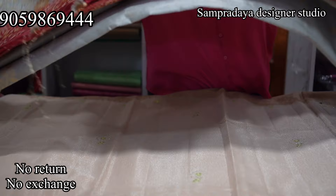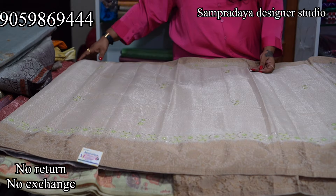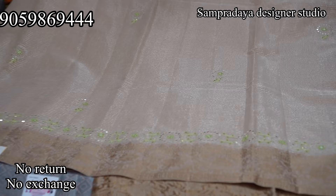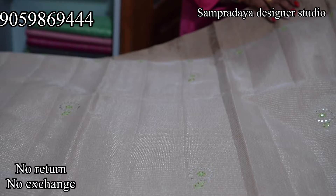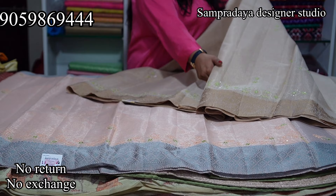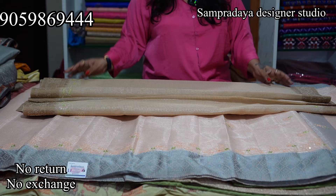Next is a tissue coat saree — there are a lot of colour options. This one is a creamish orange shade with thread weaving and machine embroidery work. It comes with a running blouse and a contrast green colour blouse. The price of this saree is Rs.3,150 with 50% off and free shipping.